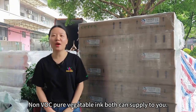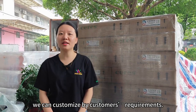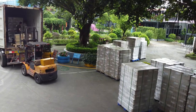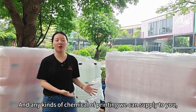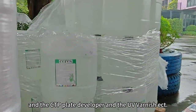We both can try. Any kind of pattern color, we can customize for customers. And any kind of chemical for the printing, we can provide — like the fountain solution and the CTP plate developer.